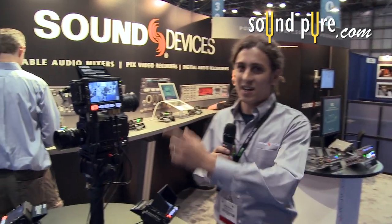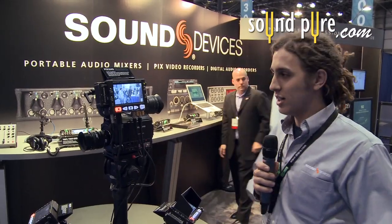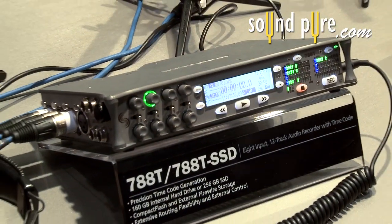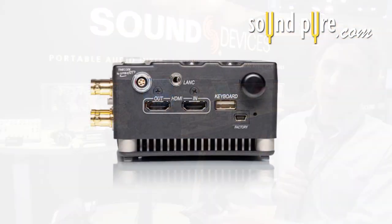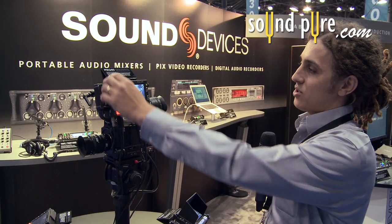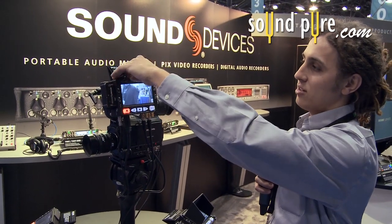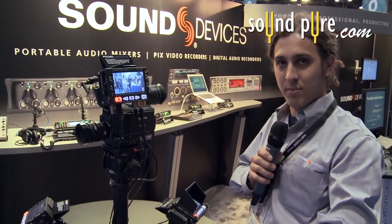It's Todd with SoundPure here at the Sound Devices booth with Jesse Parker who's going to walk us through this absolutely amazing new product from Sound Devices. This is the new PIX240. It is a digital video recorder that also features their same 7 series preamps. Basically, it can record the HDMI or HD-SDI output from a camera, and it stores to the compact flash card located up top here or the removable solid state drive with the PIX Caddy.